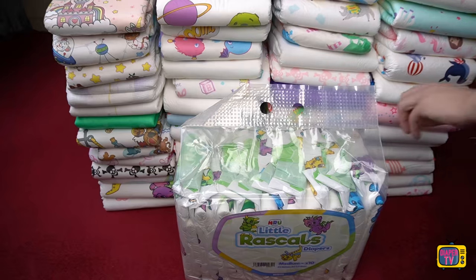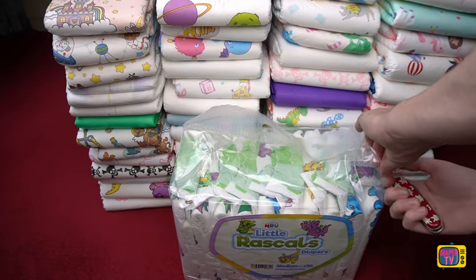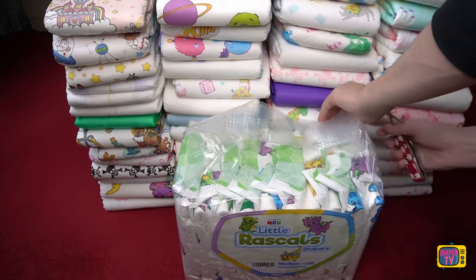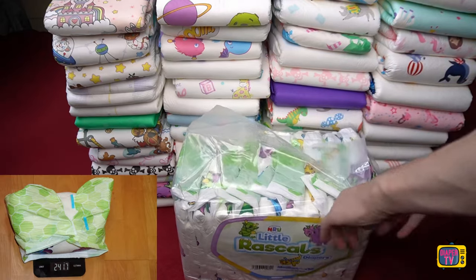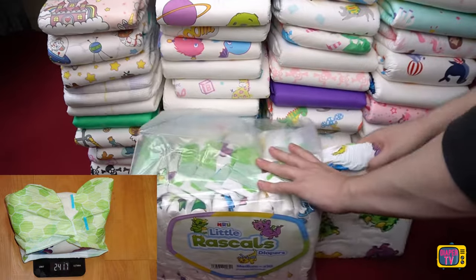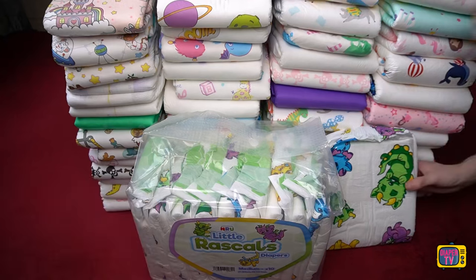In the practical test, the Little Rascals V2 continued this positive impression. Multiple wetting was no problem at all, and even a big load is held in the diaper for a long time thanks to the high discharge cuffs. The pants only got wet when they weighed a whopping 2.4 kilograms — that is a new, close second place. The Trest Elite Briefs can only manage a little more at a good 2.5 kilograms, but are also significantly more expensive.